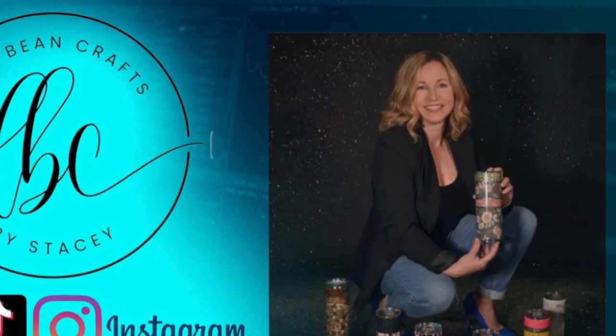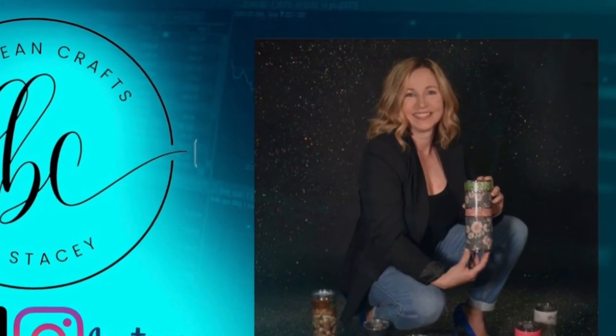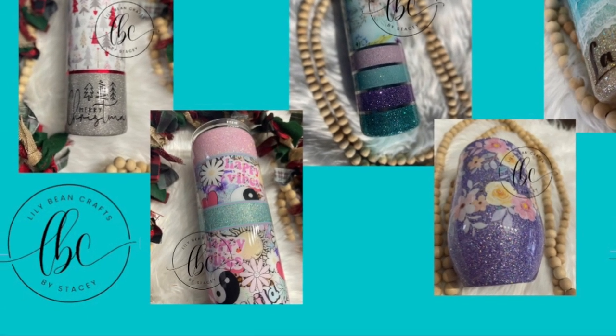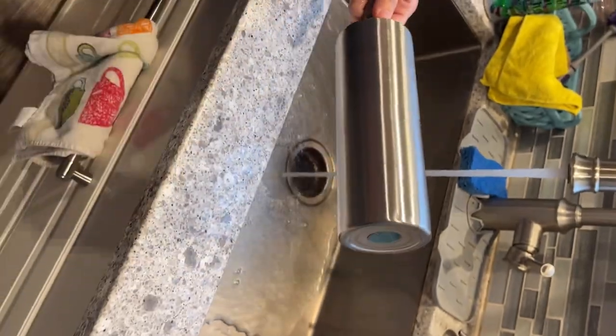Hi, this is Stacey with Lily Bean Crafts by Stacey. Welcome back, and if it's your first time, thanks for stopping by. Today's video is great for beginners because I'm going to show you how I do everything completely from start to finish.